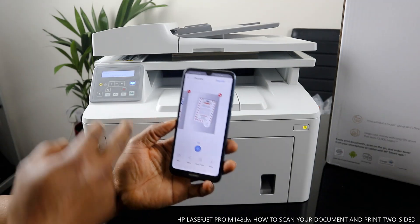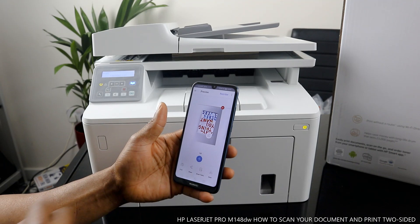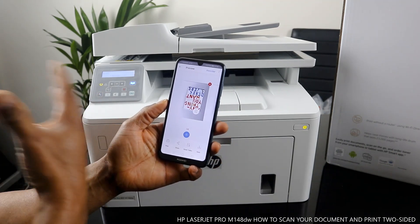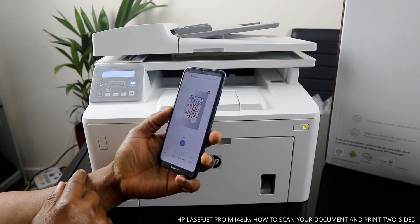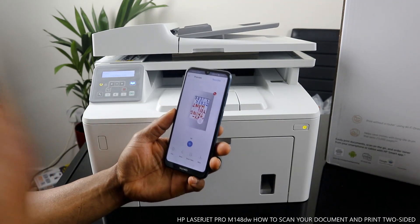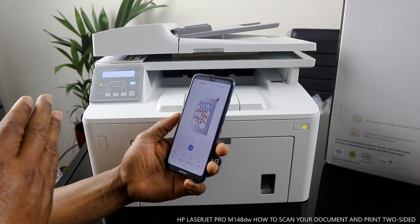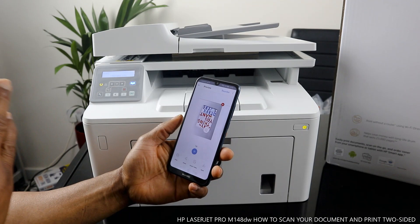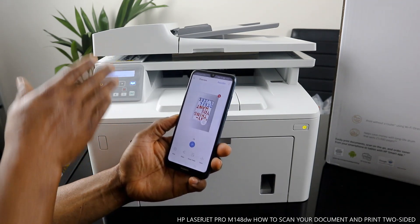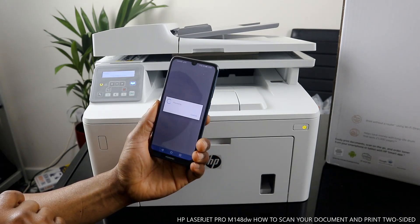You can see this is the first page and this is the second page. You can print this document right now, or you can share it — if you click Share, you can send it to somebody via email. If you check my other videos, you can see how to send it to email. What I want us to do now is print two-sided. To print two-sided, click Print.